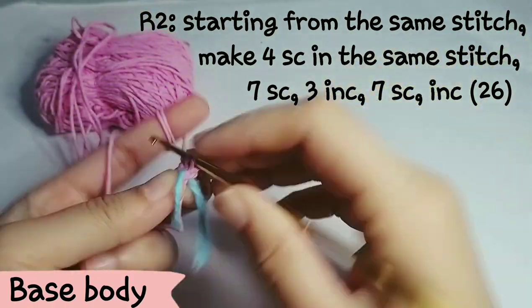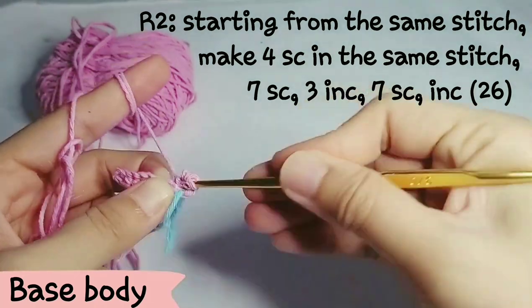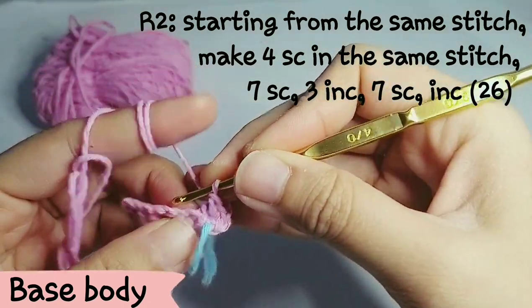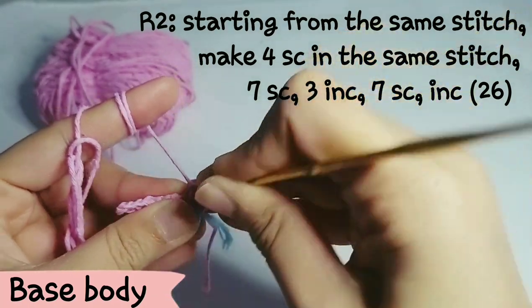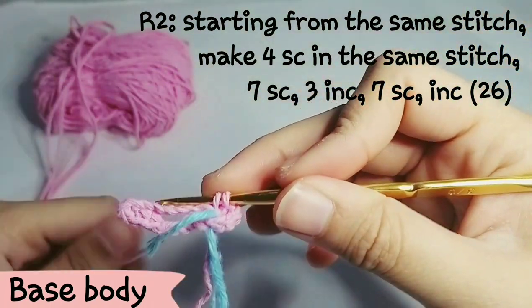We're going to start at the same stitch, which is the last stitch of this line. Make 4 sc in the same stitch. So totally, if you count sc from the first row, this is going to be 5 sc in this stitch.